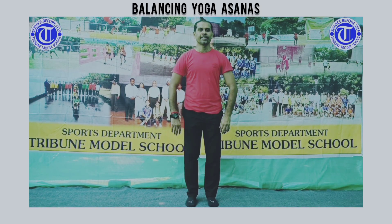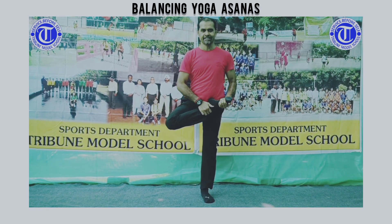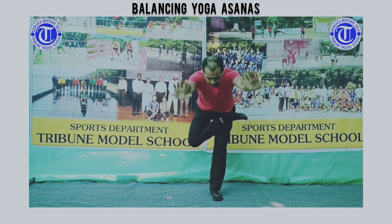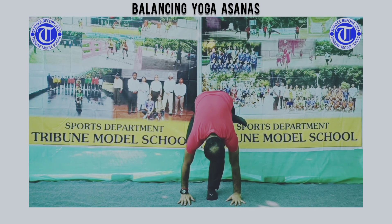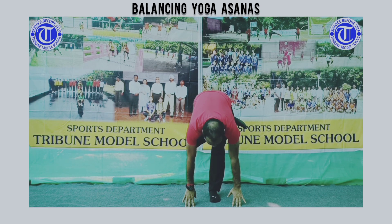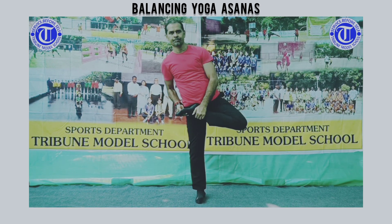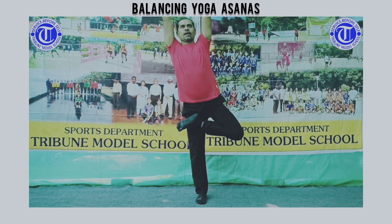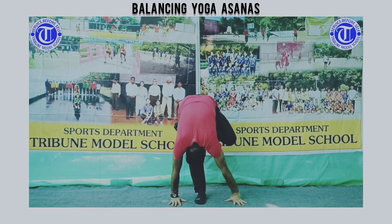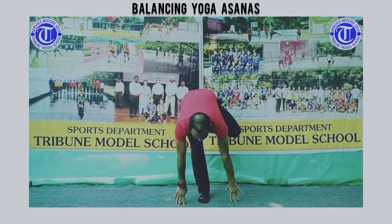Our next practices are Ardha Padmasana — half lotus — and then forward bend. Similarly on the other side, leg up. Relax.